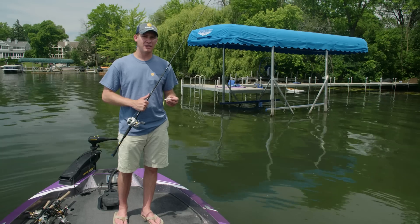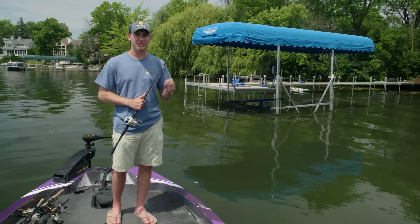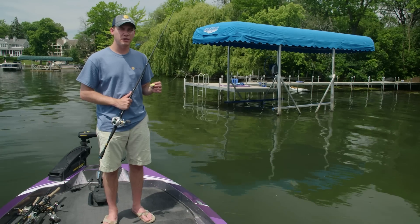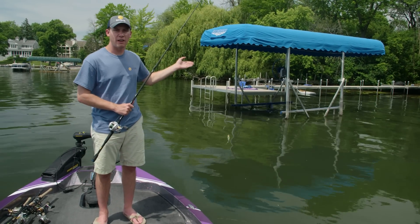A lot of those fish, especially in the middle of the day, start to move back underneath those docks in the shade to escape the sun. I want to show you a little bit about how to fish the baits featured in the box this month, and we're approaching a perfect looking dock right here.